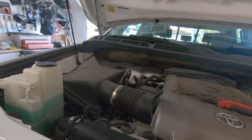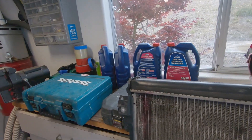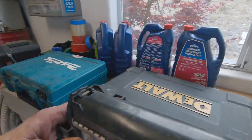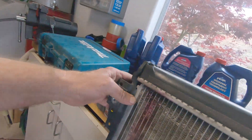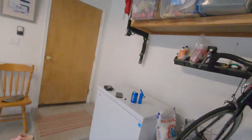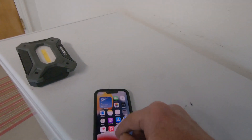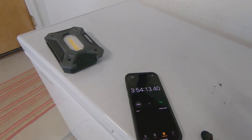Now I have to get the bolts in on the transmission cooler and then get the shroud on. To wrap it up guys, this is the radiator I took out — it was obviously leaking, pretty much shot. How long did it take? Three hours and 54 minutes.